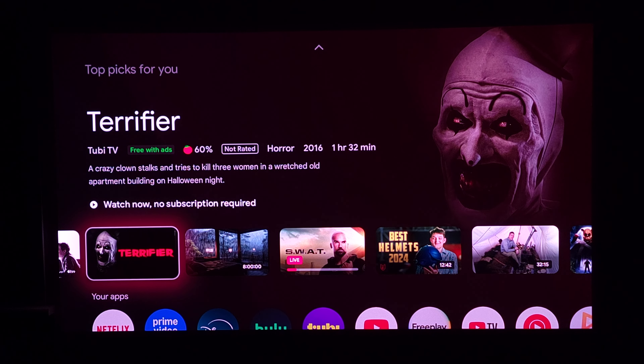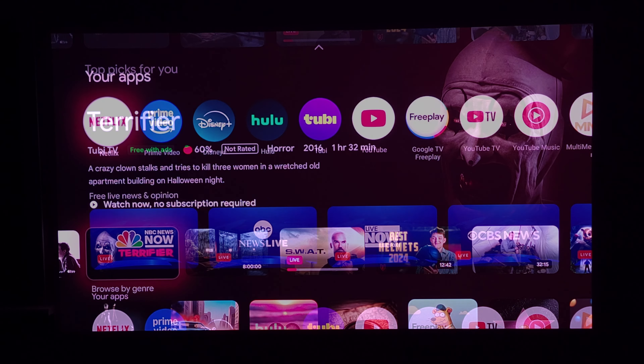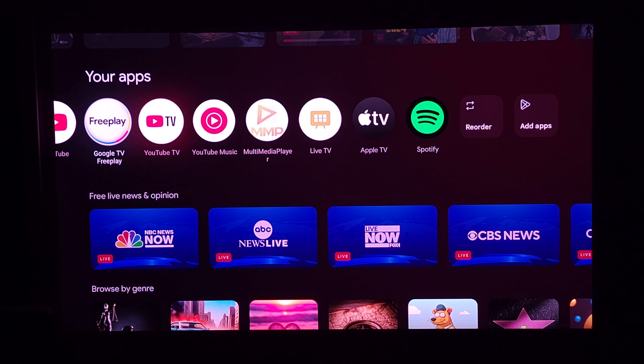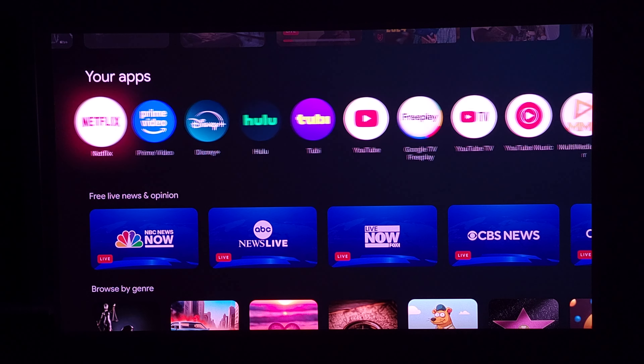Looking at the projector interface, this does have built-in Google TV, so you don't need to hook up anything to the projector. You can just turn it on straight out of the box and use your apps. As far as apps go, you can pretty much get any app — if it's in the Google Play Store, it'll work on this projector.